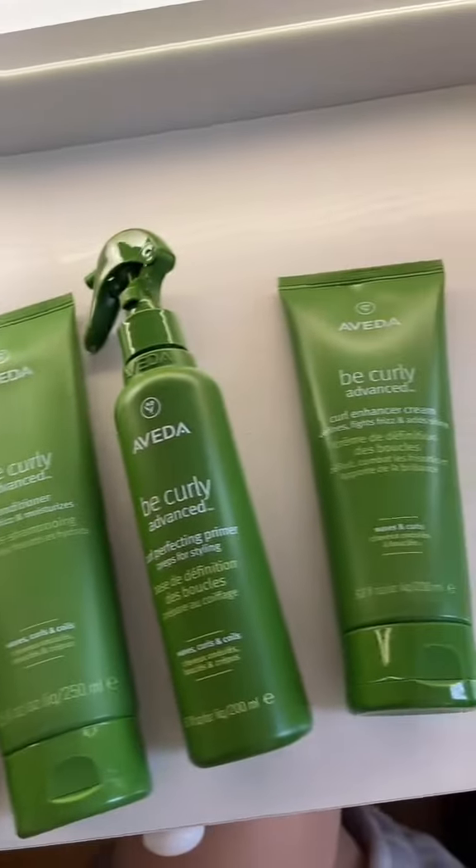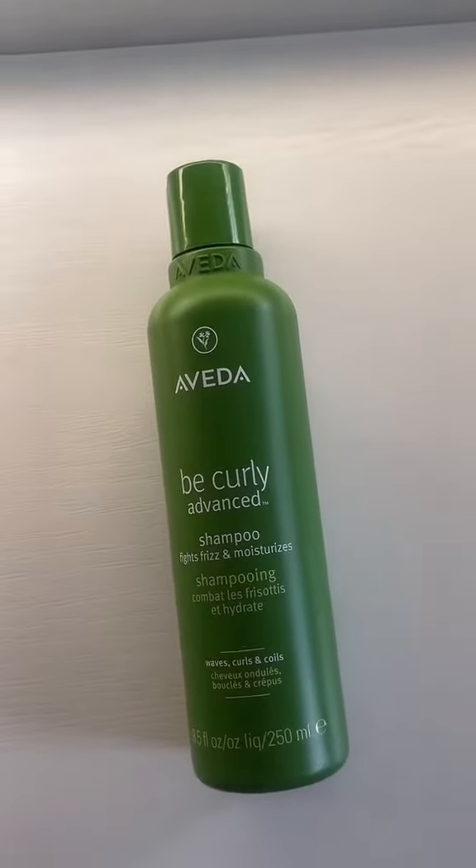This is what it looks like. My hair is freshly washed, and first I used the B Curly Advanced shampoo, and then I went in with the conditioner. My hair is air drying and there's minimal frizz, so I think my hair is going to turn out really good.